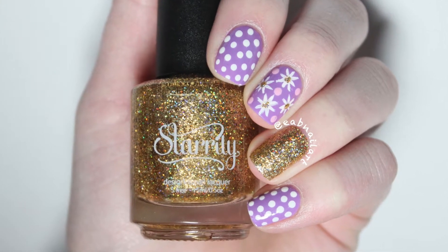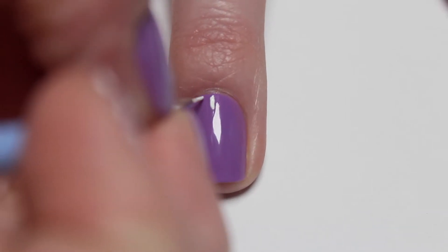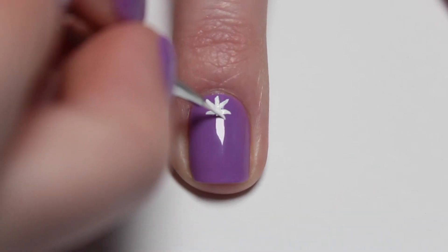Hey guys, this tutorial will show you how to create these super springy daisy nails. On a purple base, using a small paintbrush, begin painting a daisy. This shape is pretty much just a snowflake.